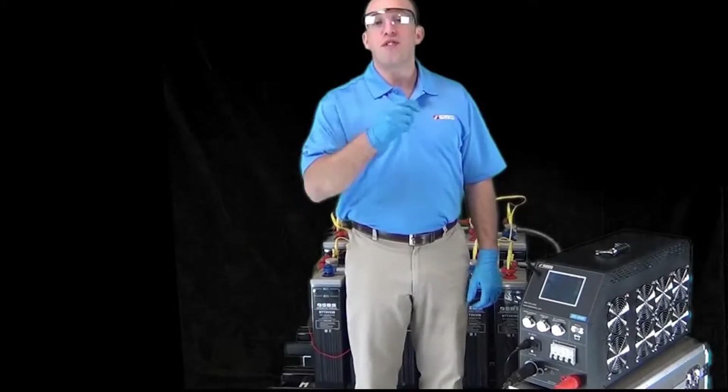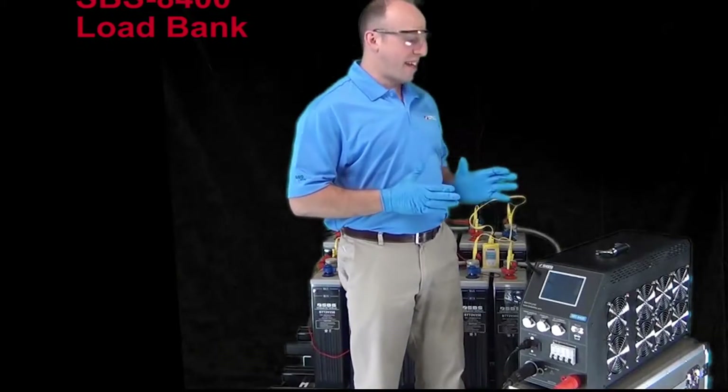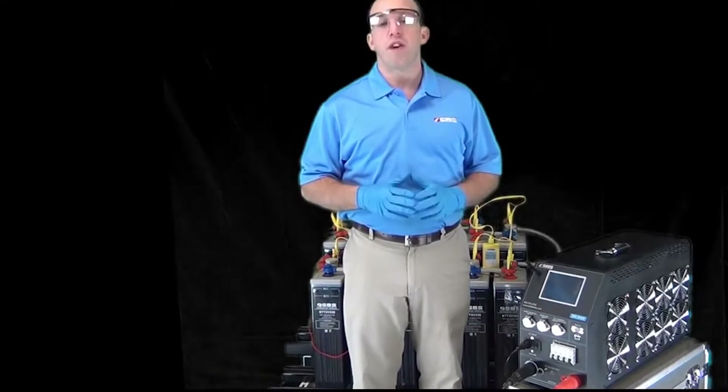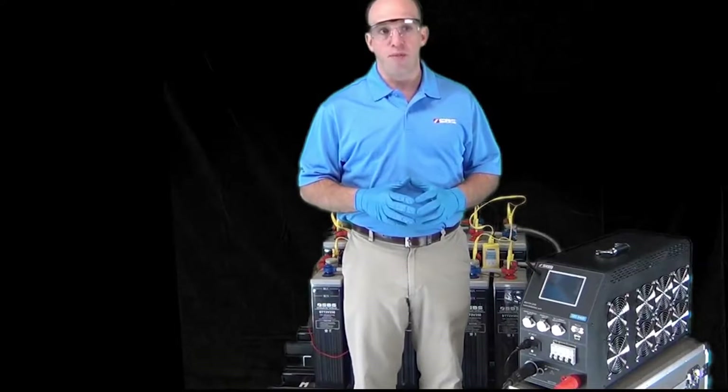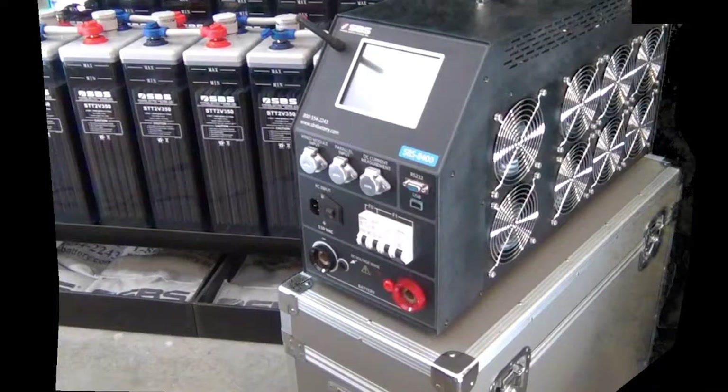Storage Battery Systems, your source for testing equipment. Introducing the SBS 8400 load bank. Load bank testing is a way of verifying the correct operational performance and capacity of the battery system. The SBS 8400 load bank allows you to maintain compliance with NERC and IEEE standards.